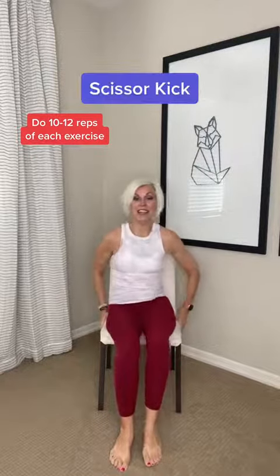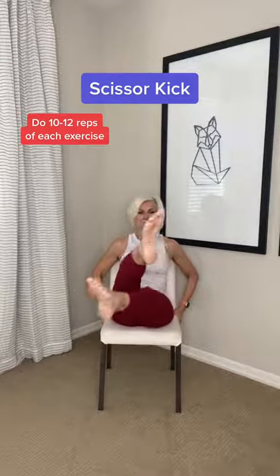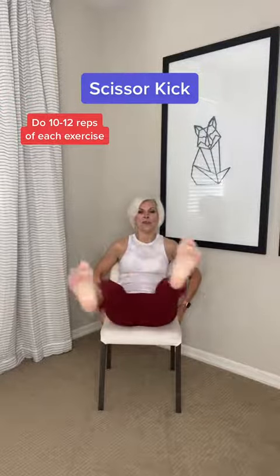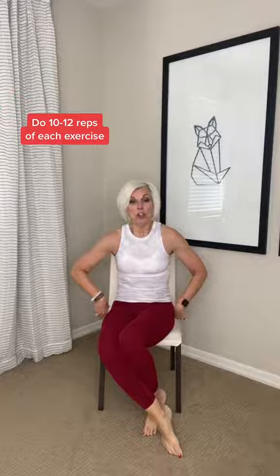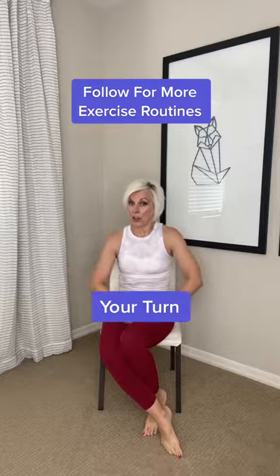And the final one: go to the middle here, bring those legs up and scissor kick them. Hold the tummy tight throughout all these exercise routines. I want you to do 10 to 12 repetitions with each of these exercises — I guarantee you're going to strengthen your core.